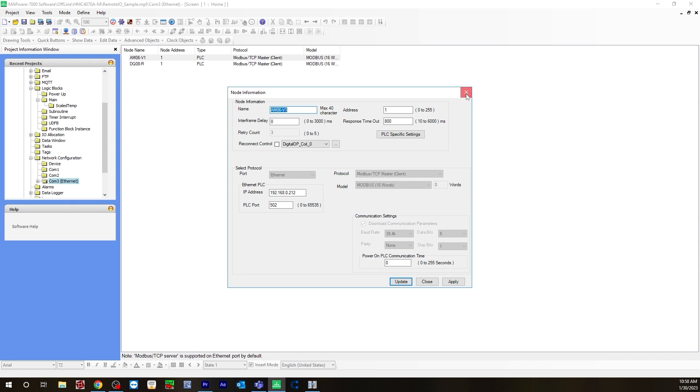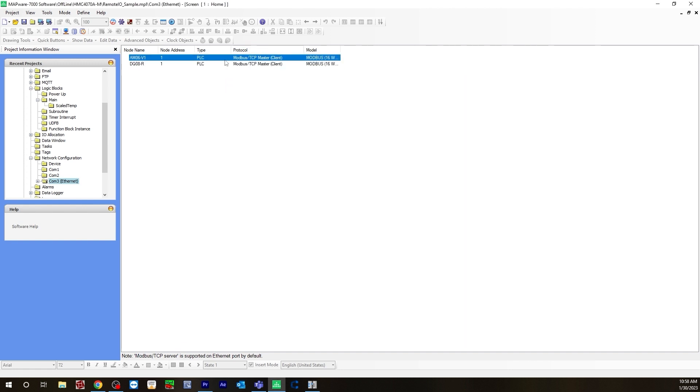Then you hit Apply. The DQ08 will be the same configuration — same IP address, same protocol — and then you would hit Apply. You would then have two nodes selected.